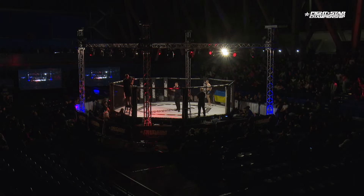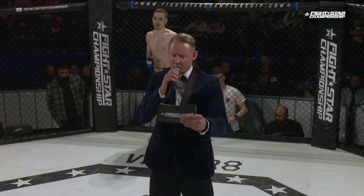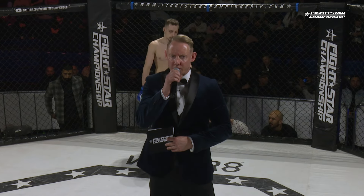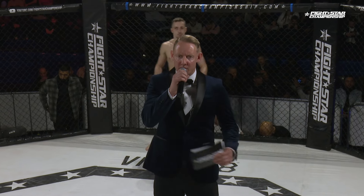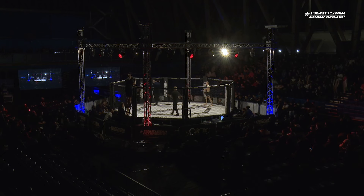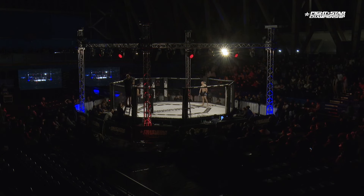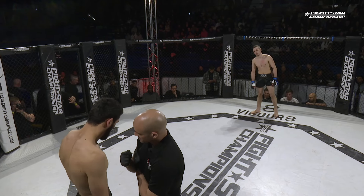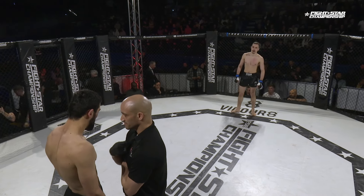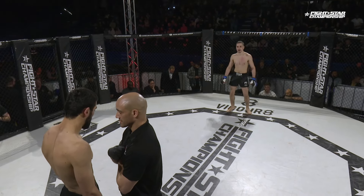Ladies and gentlemen, this contest sponsored by Berkby Motors, scheduled for three three-minute rounds in the Amateur Lightweight Division. Your referee in charge, Mr. Rich Mitchell. An amateur lightweight matchup here in the blue corner: Bodan Belomeja from Stronger MMA. His opponent in the red corner, Nazrulo Rasulov from Fight City Gym.